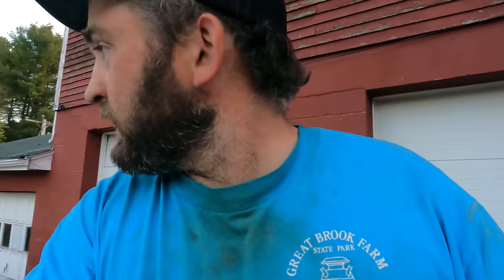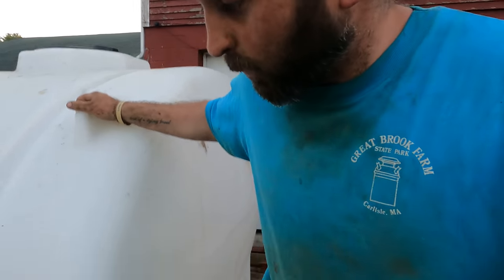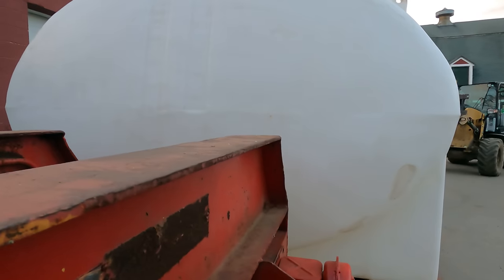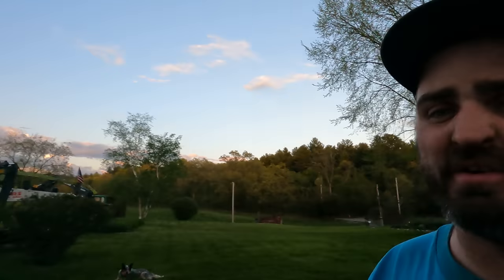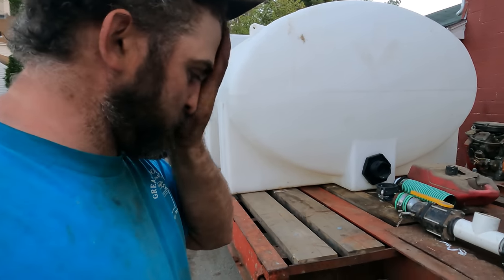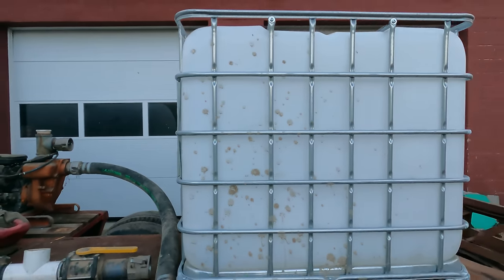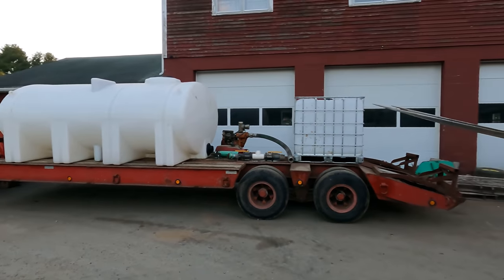That is where I'm at. The trailer almost looks like it's meant for this — and that was part of my plan when I bought it. I'm thinking I need to put the tote up a little bit in height so everything drains down into it. Put about 2,200 gallons in it and go out spraying — it'll make our lives easier and quicker.